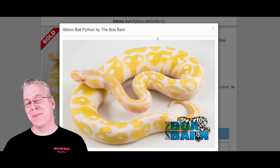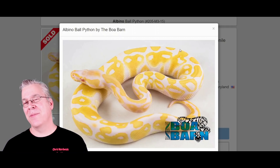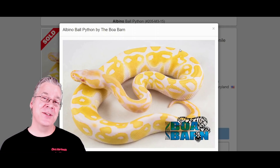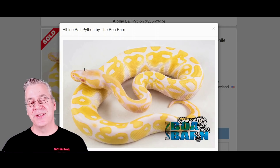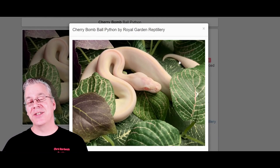You mix albino with any other genes and essentially you get an albino-looking snake with a jumbled pattern — a yellow and white snake in most cases. The cool thing about the Cherry Bomb is you're taking the all-white blue-eyed leucistic, and when you add albino to it, the blue-eyed leucistic completely masks the albino. The only thing left from the albino is the bright red eyes — and that is where you get the Cherry Bomb.